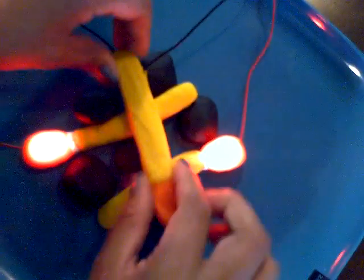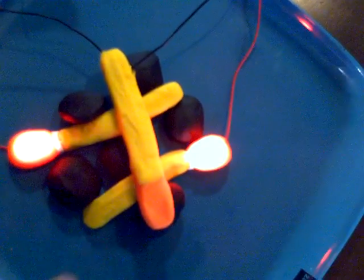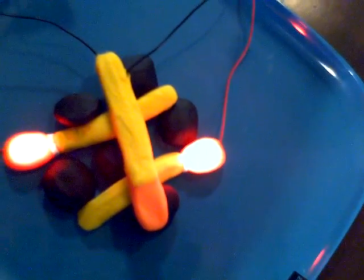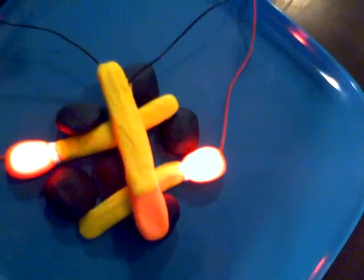By dropping the matchstick on top, it's allowing electricity to flow throughout the whole circuit — connecting the positive and negative charges through the insulating dough, just like a light switch.